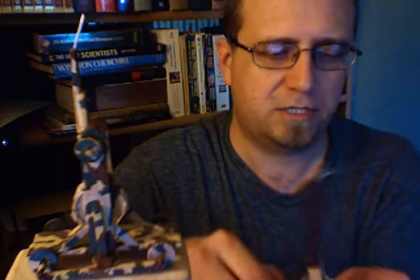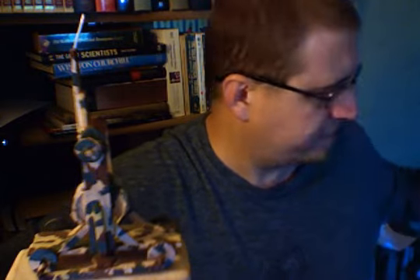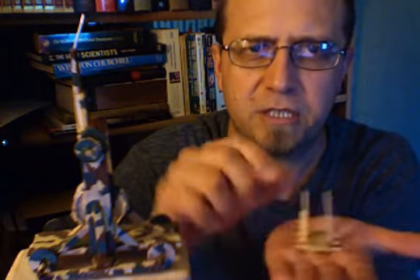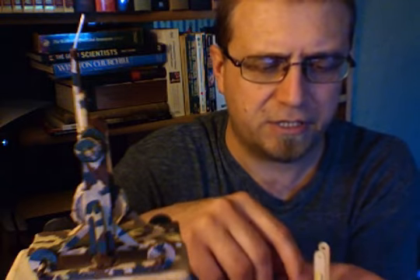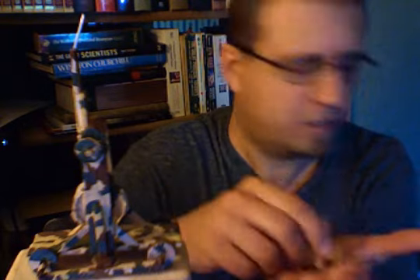One, two, three popsicle sticks, and I thought, that's pretty small. How could I make it smaller? Because that wasn't quite small enough. So then I put two popsicle sticks next to each other — I thought that's going to be tiny, tiny, tiny. So I went back to the three popsicle sticks and thought, no, I've got to try it. So I made one with two popsicle sticks. That's the base of the trebuchet, and you can see this model here.